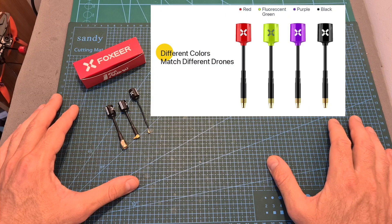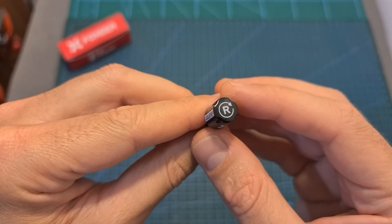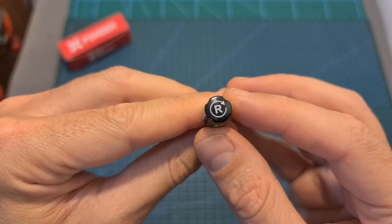The Micro Lollipop is available in different colors and you can choose between SMA, RPSMA, Angular M6, straight M6, or UFL connectors. At the moment of shooting this video only right-hand circular polarized antennas are available, but I was told by Foxeal that LHCP antennas should be available soon.